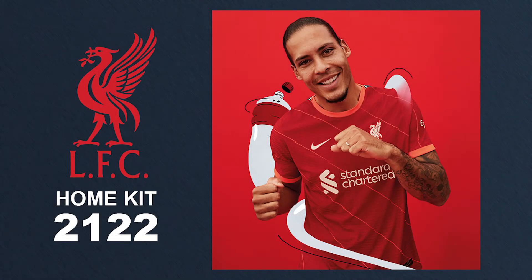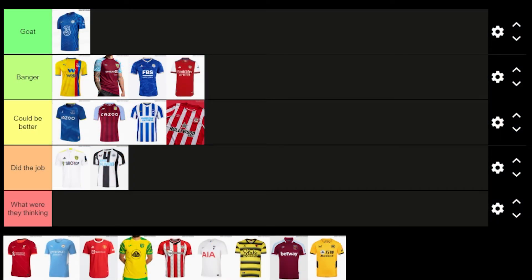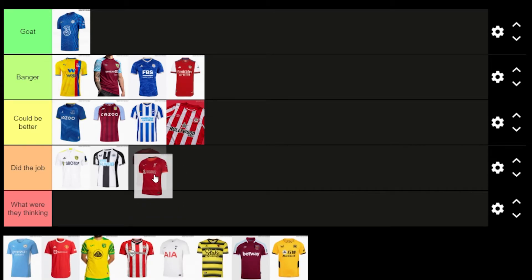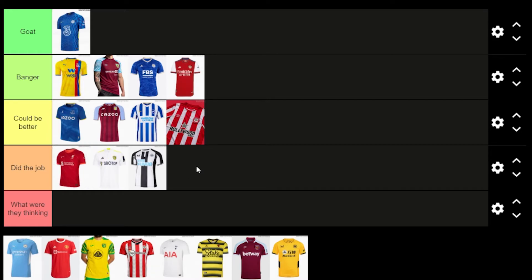Liverpool have had better kits in the past. When I first saw it I really didn't like the orange and the diagonal stripes — it's growing on me a bit, but it's still definitely not one of my favourite kits, even just among Liverpool kits. I think I'm going to put this in Did the Job — it's a high Did the Job though.